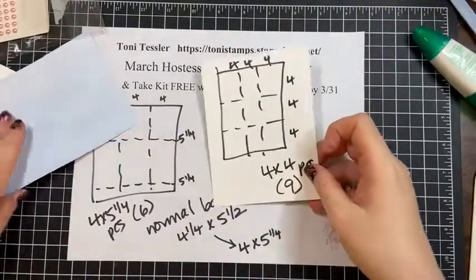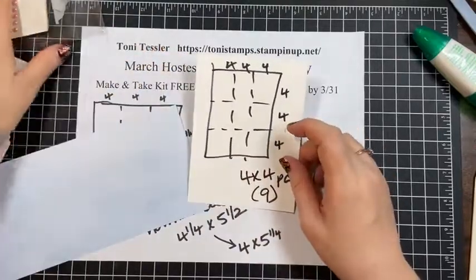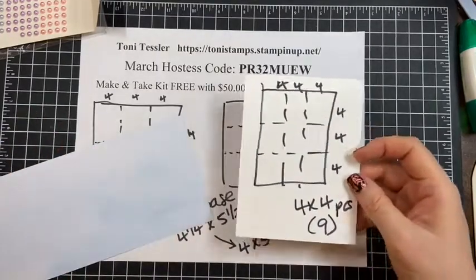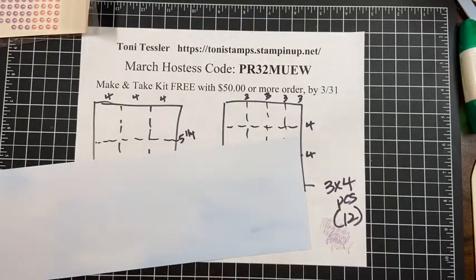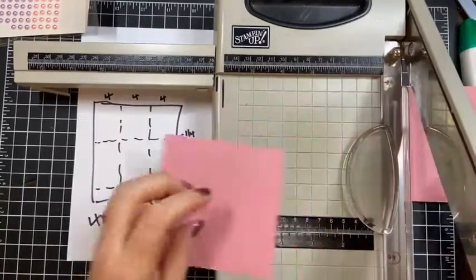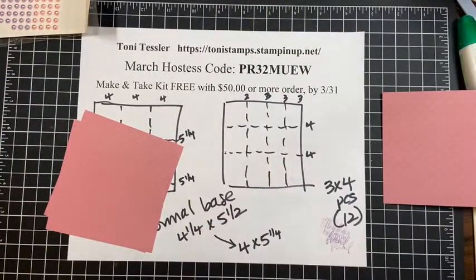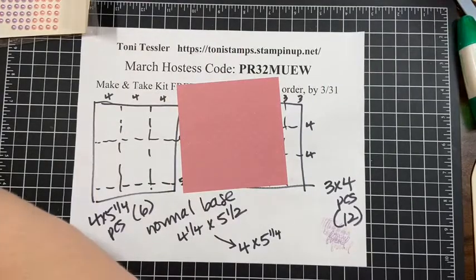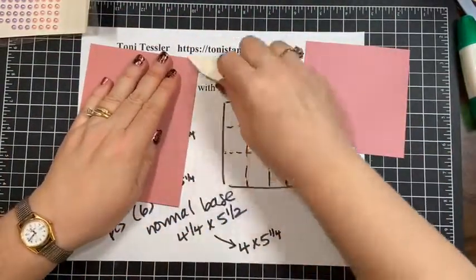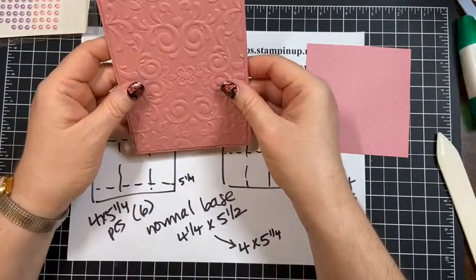A four-by-four piece is great if you're doing multiples — think Christmas cards, birthday cards, or swaps. I'm going to use this piece that I already cut four inches wide and just do four, four, four to get my four-by-four squares. Actually, the four-by-four pieces are also for this next project — a basket.